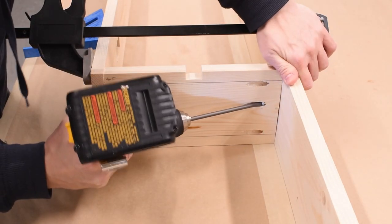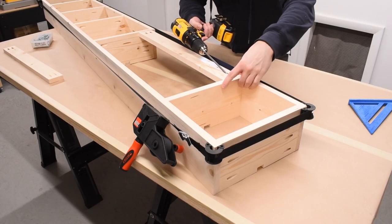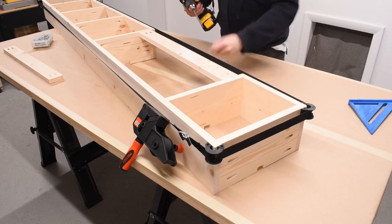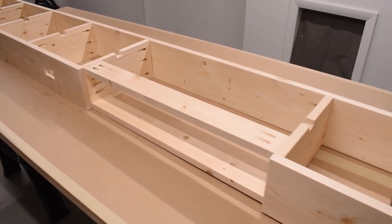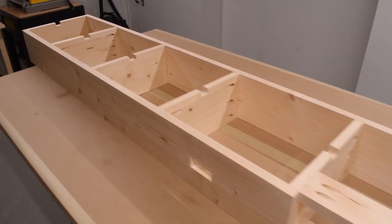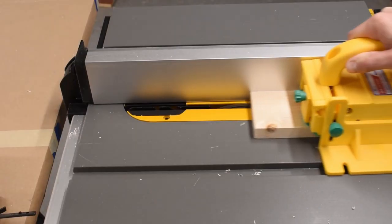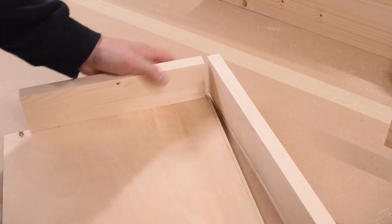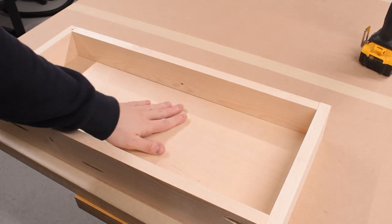Now it was time to screw everything together. I was planning on making a sizable drawer for the storage portion of the module, so I braced that section accordingly. Once everything was screwed together, it was time to make the drawer. I used the same 1x6 material that I picked up for the base, but ripped it down to 3 inches in height. I then cut dados along the inner sides of the box so that I could slip in a piece of ¼ inch plywood for the drawer bottom, then clamped and screwed it all together using some more pocket holes.